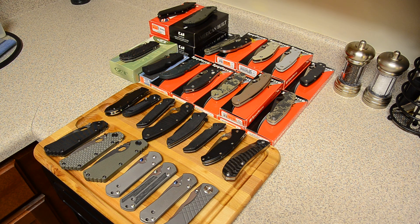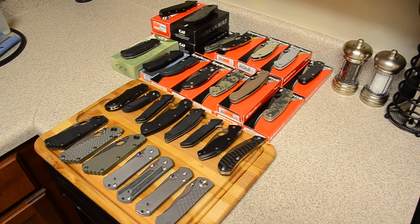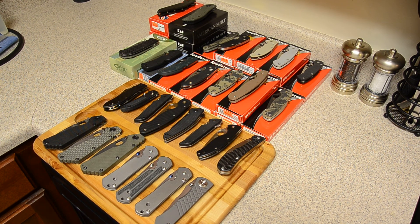People have asked me to do collection videos for pretty much the whole time I've been on YouTube. From the first couple videos I did, people started asking 'can you do a collection video, can you show us all your knives?' They've asked in a hundred different ways, but anyway I figured I would just go ahead and do it. It took me a while to get all of them consolidated together because I have them dispersed around the house.